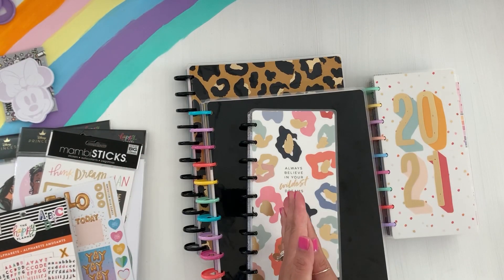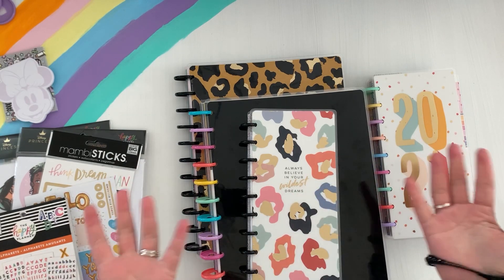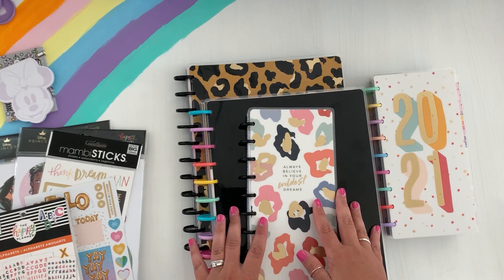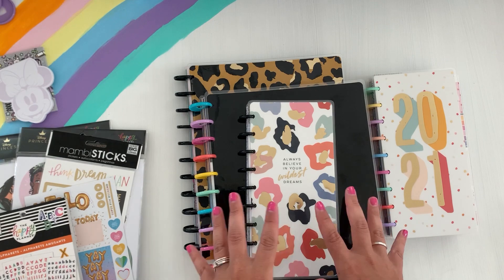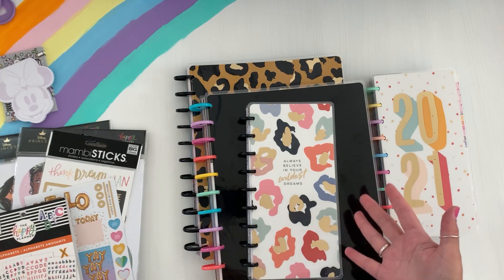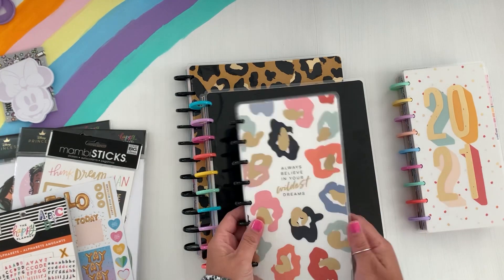Alrighty friends, thanks for stopping by. If you're new to my channel, hello, welcome to my planner world. I get a little nerdy about planners, but I'm all things creating and planning and just having fun. So today we're going to be setting up my planner — I'm going to share kind of like a before, set it up, show you some tips, and then flip through it. This is my Skinny Classic for social media.